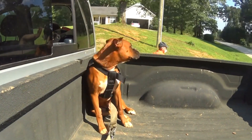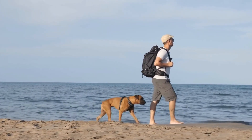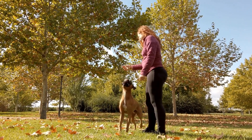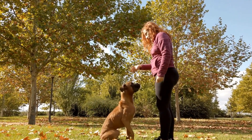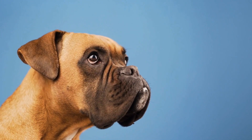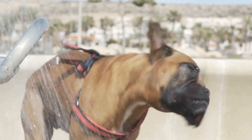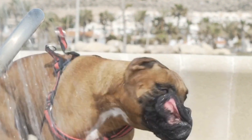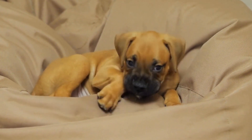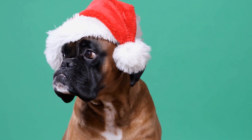When it comes to dewclaw removal in boxer dogs, there are several reasons why some owners opt for this procedure. One reason is the desire for a certain appearance or adherence to breed standards in dog shows. Some owners believe that removing the dewclaws can enhance the overall look of their boxer and make them more competitive in the show ring. Another argument is that dewclaw removal can help prevent injuries, especially in active boxer dogs, as dewclaws can be prone to getting caught on objects or torn during vigorous activities.